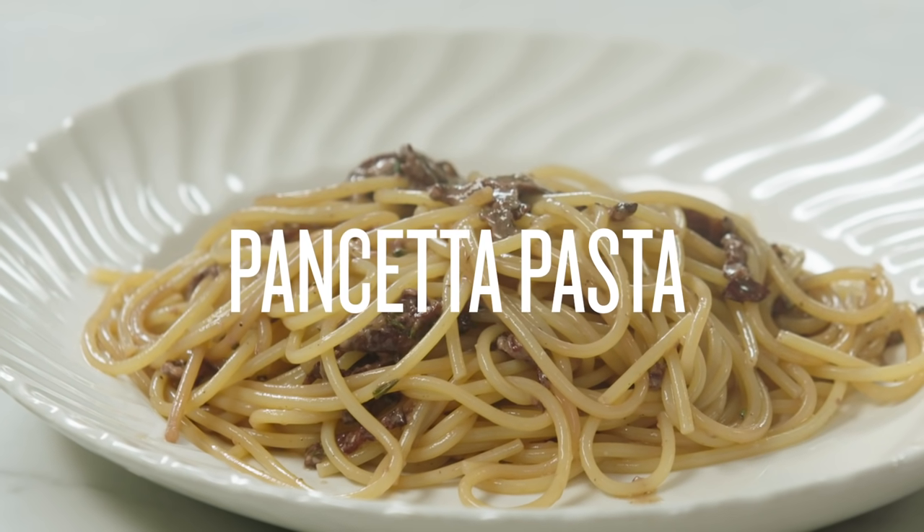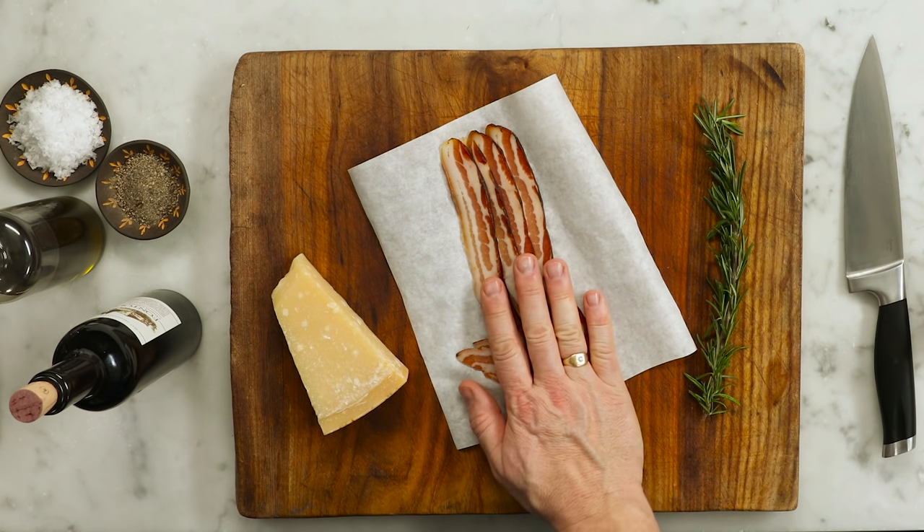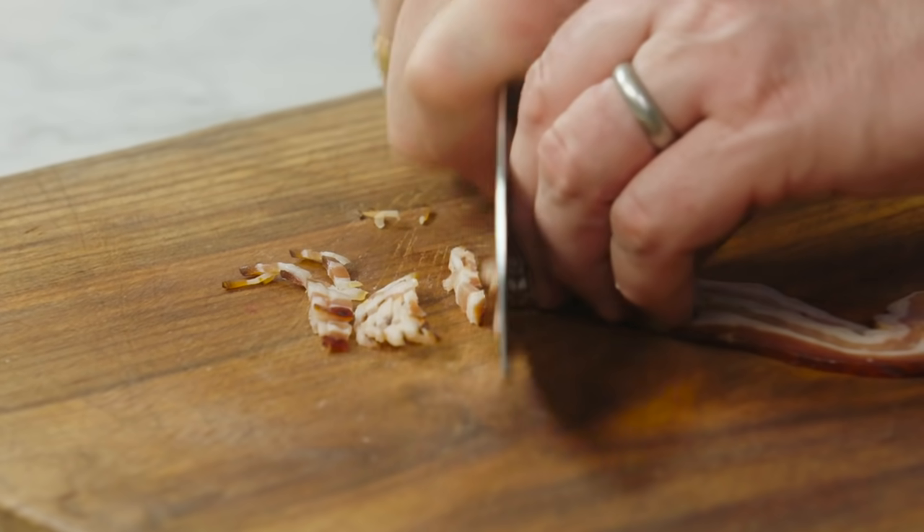You're going to love the next pasta sauce, so quick and delicious, let's do it. I've got some rosemary, some smoked pancetta, some parmesan and red wine — that's all you need and I know you're going to love it. The pasta's in, and I've got a pan on a medium high heat. I'm going to start with some beautiful pancetta.